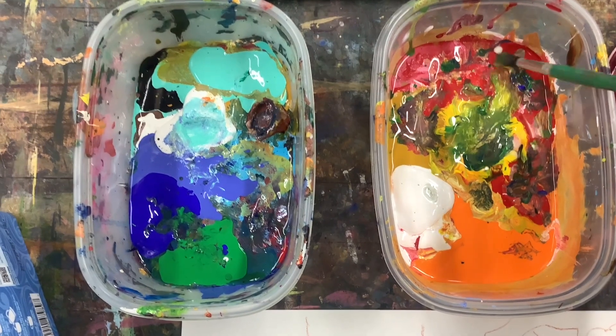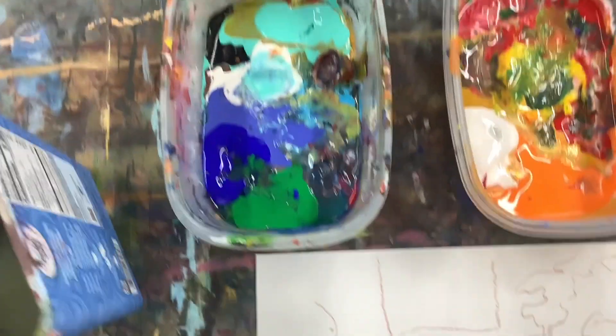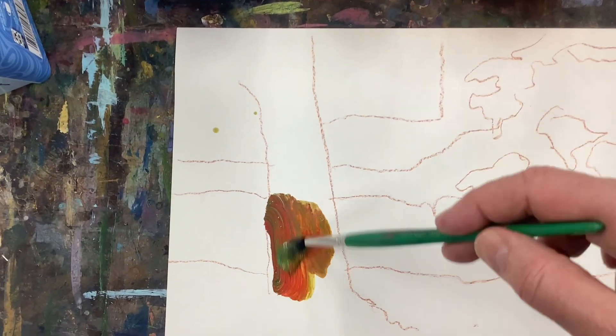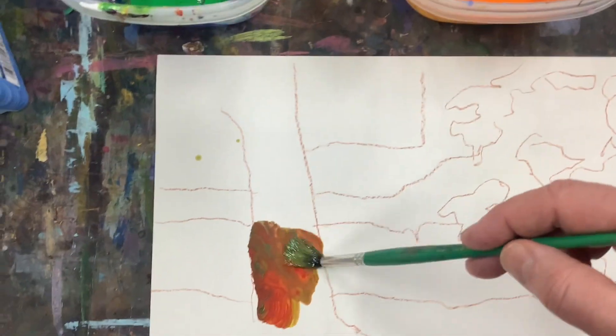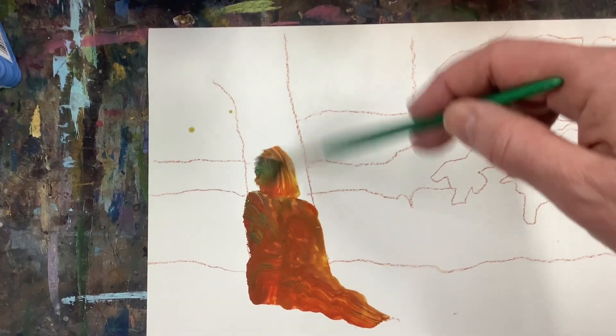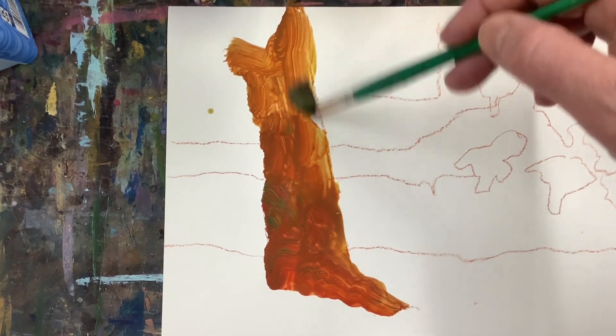Now I'm just going to try to lay down some colors into the drawing I just showed you. I'm going to work fairly quickly, just kind of blocking the color to show you how simple this can be in making your own landscape. It starts with the photo, but at the end of the day, it's going to be your own intuitive piece because we're not going to look at the photo anymore.